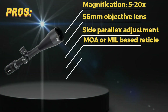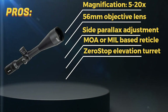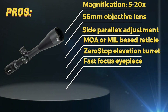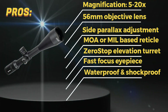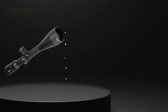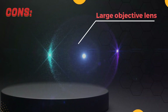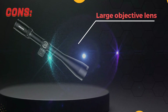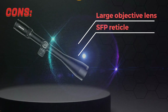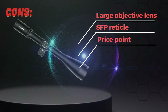Zero-stop elevation turret provides a reliable and repeatable return to zero. Fast focus eyepiece allows for quick and easy reticle focusing. Waterproof and shockproof construction ensures durability and reliability in all weather conditions. Cons! Large objective lens can make the scope heavy and bulky. Second focal plane reticle may not be preferred by all shooters. Price point may be high for some shooters.